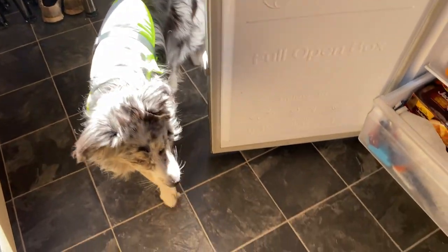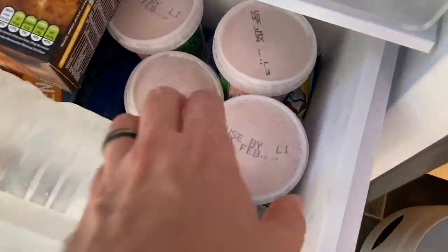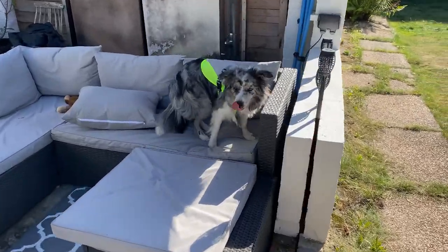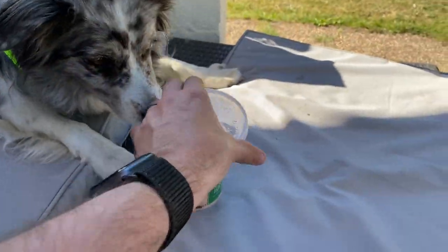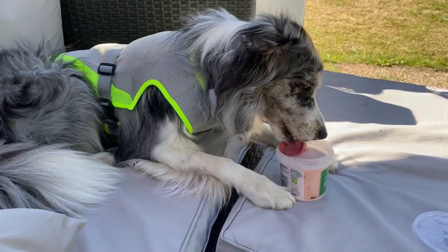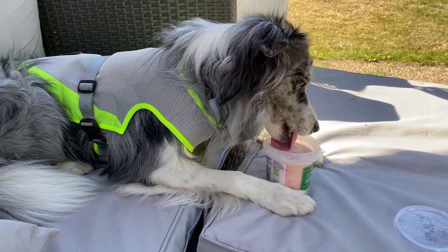Do you want an ice cream? And we're going to head back out into the garden for an evening with our lovely new ice creams. First taste test of banana, blueberry, strawberry, and doggy peanut butter flavour. What do you think, Storm? Yeah — I think she likes it.